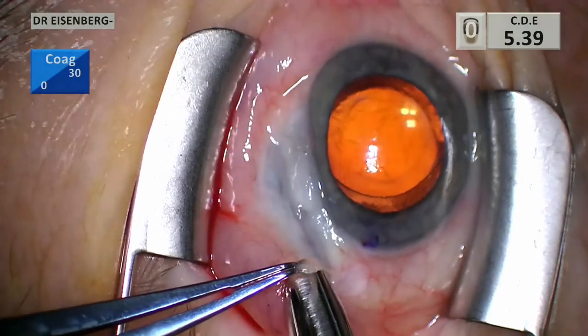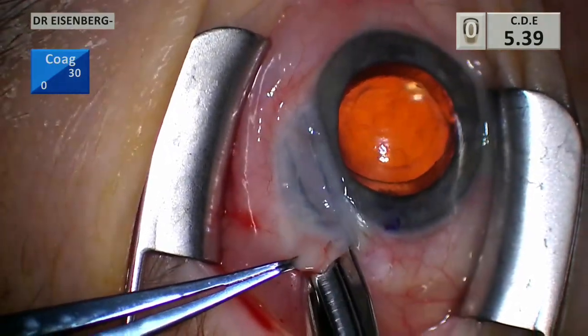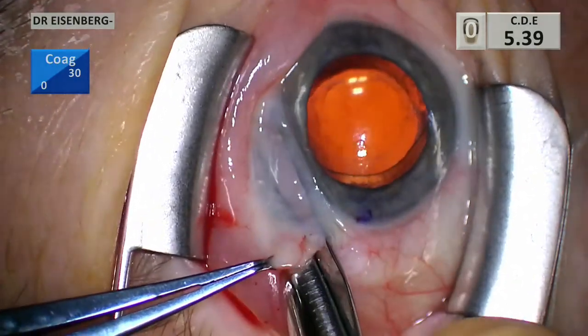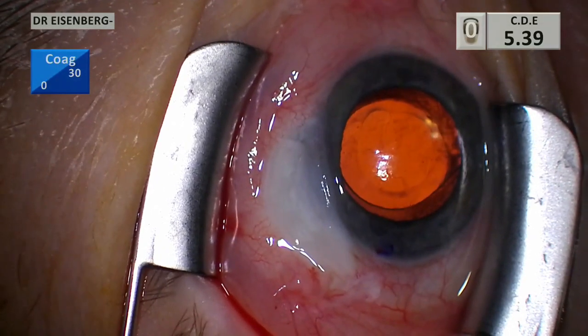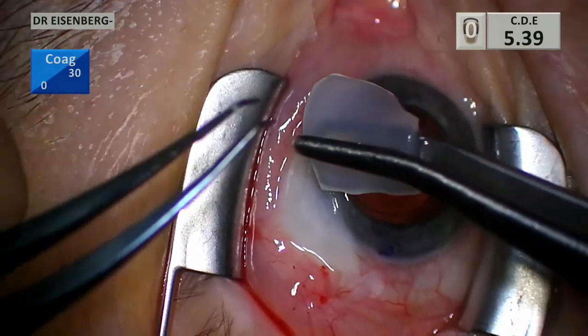Then I change to a scissors that has a longer nose and is a little more blunt, so it allows me to do blunt and cutting dissection at the same time. The goal is to get to the other side of the bleb, because we're going to be passing a needle all the way through.